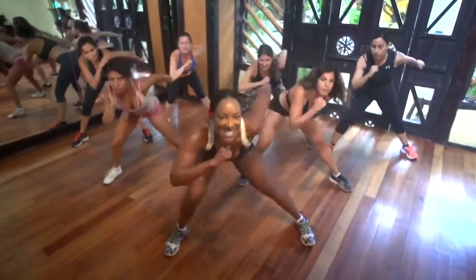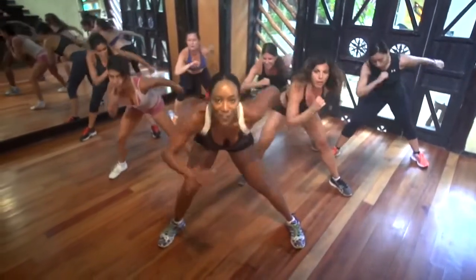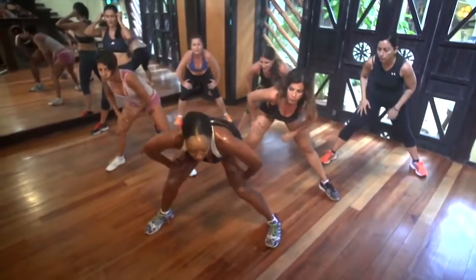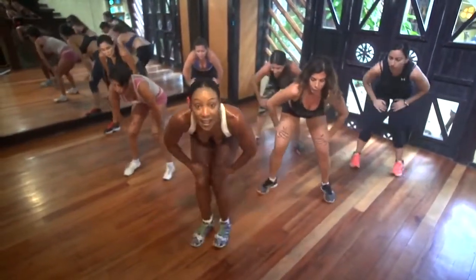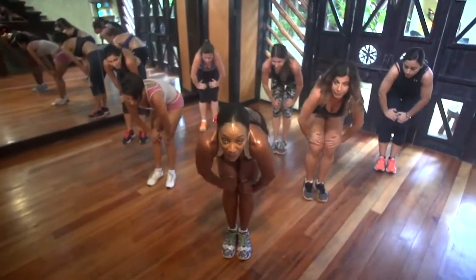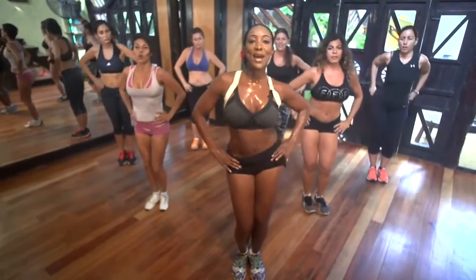Eight, seven, six, five, four, three, two, and one. Bring it in. Walk it in. Hold. Inhale. Hips. Roll it up. Good. Circle. Loosen up the hips.